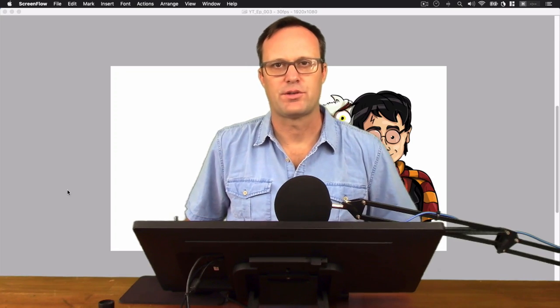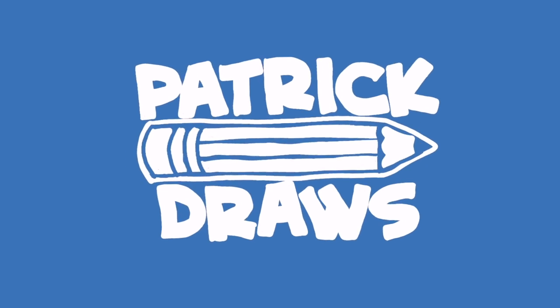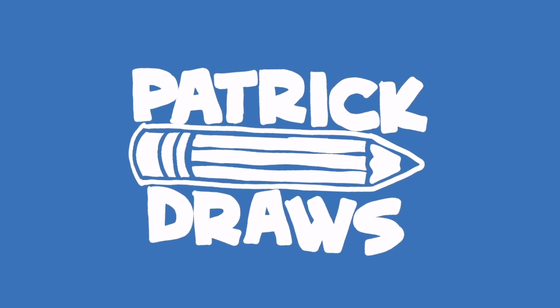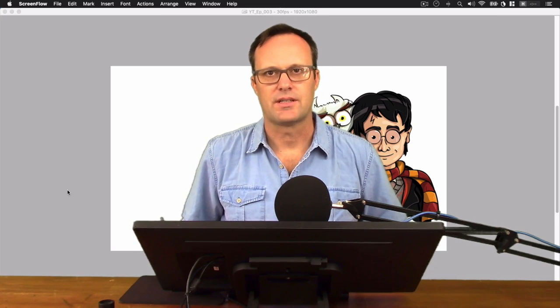Welcome back to another episode of Patrick Draws. Today we're going to be drawing Harry Potter, so let's get into it.